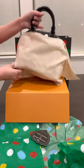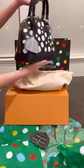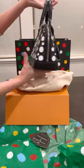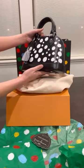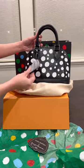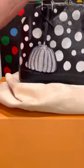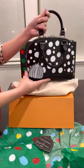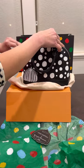It's the Alma BB with epi leather, the Yayoi Kusama polka dots design, and it comes with the pumpkin hang tag. There's also a signature on it. I tried the red color but decided to get the black one — it goes with everything.